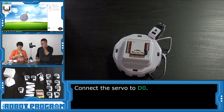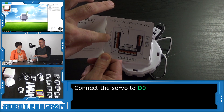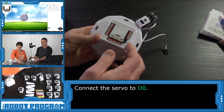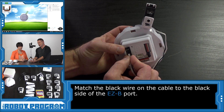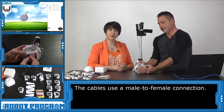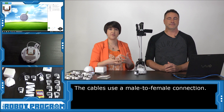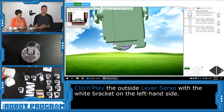Let's grab the Getting Started Guide and take a look. In the Getting Started Guide it tells you where the different ports are, and in the software you can see it says D0. D0 is the very first port on the EZB. Connect the wire and ensure that the black wire is in alignment with the black on the EZB — we want to match the colors. These cables are a male-to-female connection, meaning a protruding portion connects into a socket, which allows a more secure connection. Now that we've connected the first servo, we'll click Next.